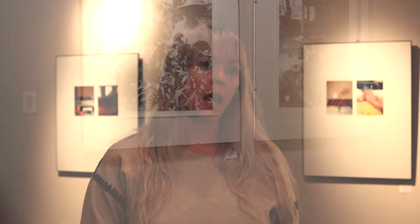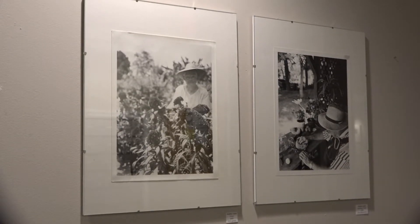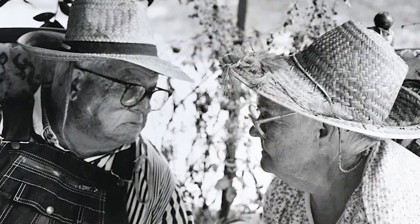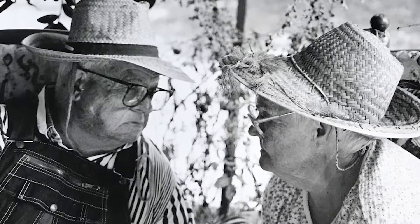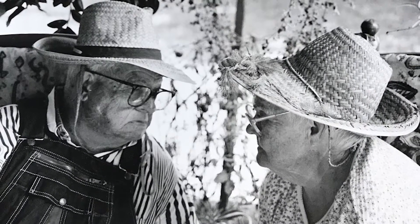I decided to photograph my grandparents, and those are the black and white images hanging here today — that's how it started. Every time I visited them, I would photograph a little bit more, and it just became this thing I did every time I visited them.